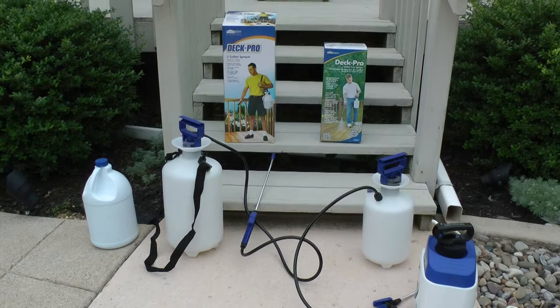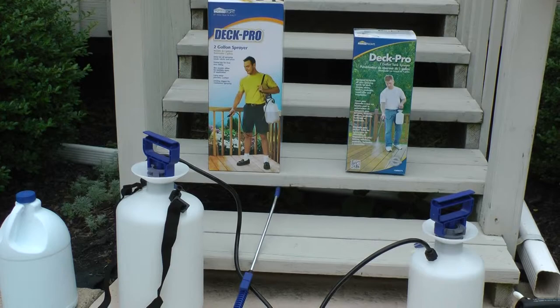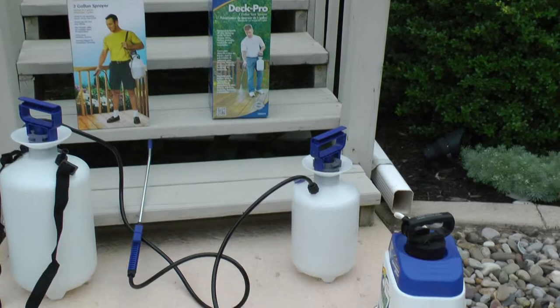This is Jerry with home remodeling photos and videos. Today we're testing out two HomeRight products: a one gallon sprayer and a two gallon sprayer. As you can see, they recommend these for applying cleaners and finishes on wood decks — it's much easier than rolling or brushing, and cuts the time down by a tenth.